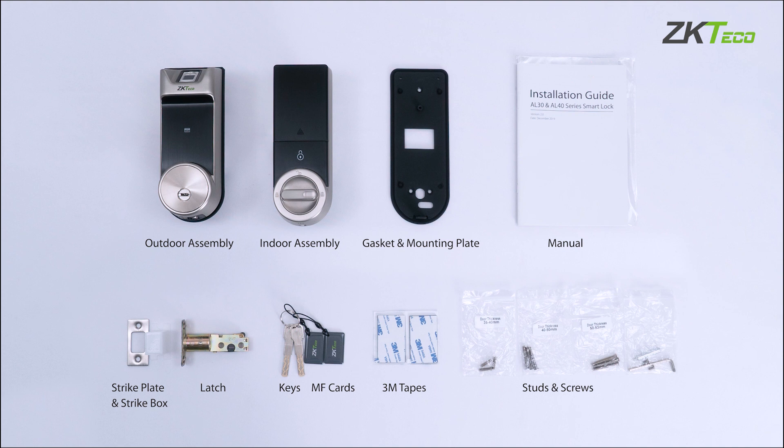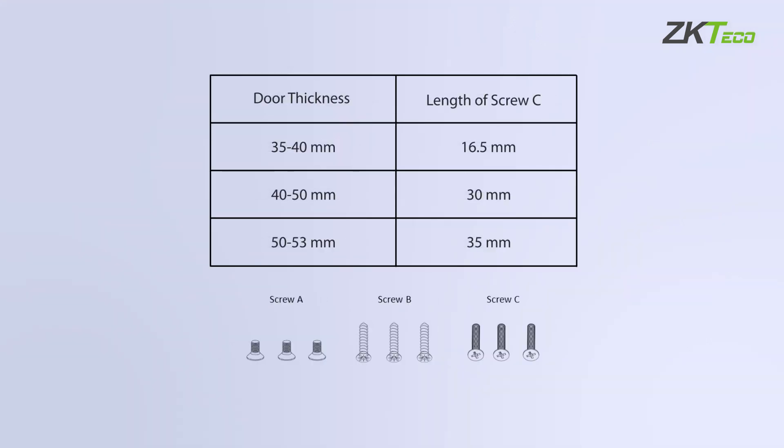Here we see all the components that come with the door locks. In the box you will find three sets of screws are provided to fit a 35 to 40 millimeter, 40 to 50 millimeter, and 50 to 53 millimeter width of door.